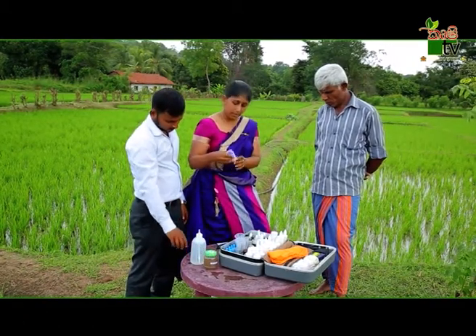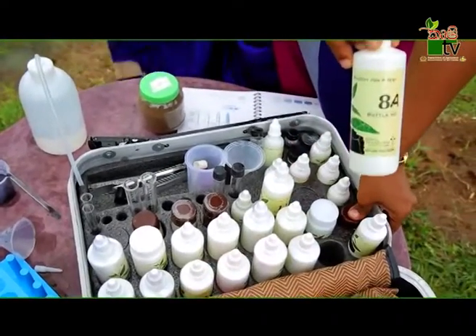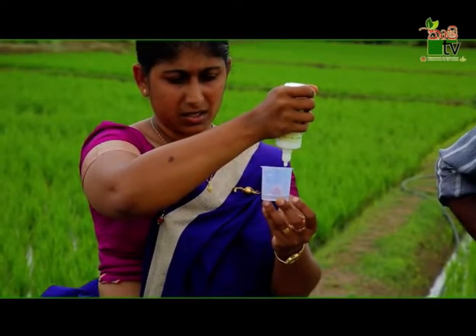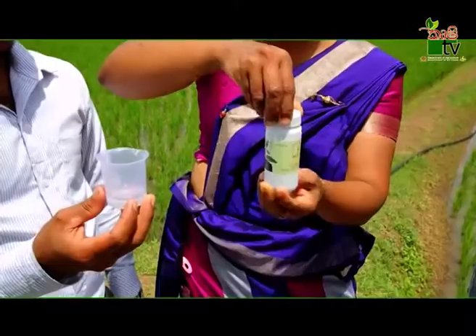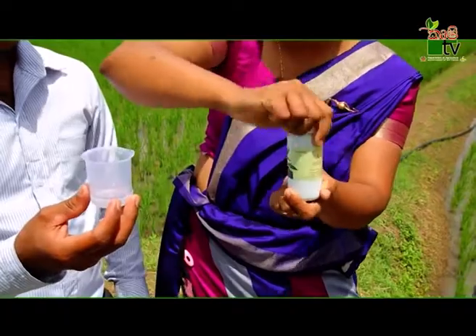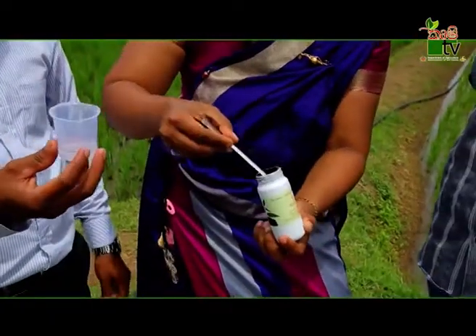We will put the leaves in the bottle of milk. I am going to pour 1 liter of water.